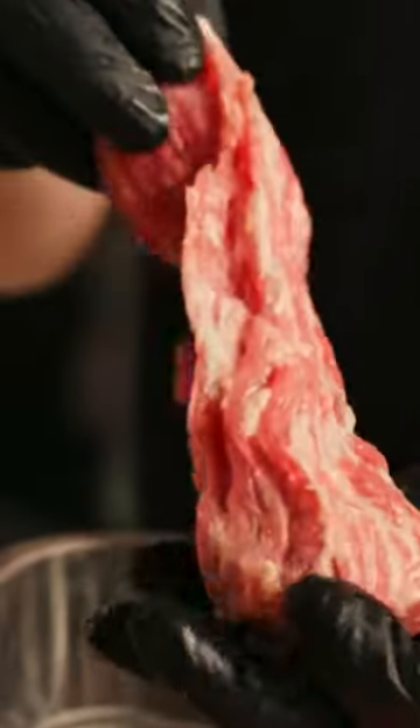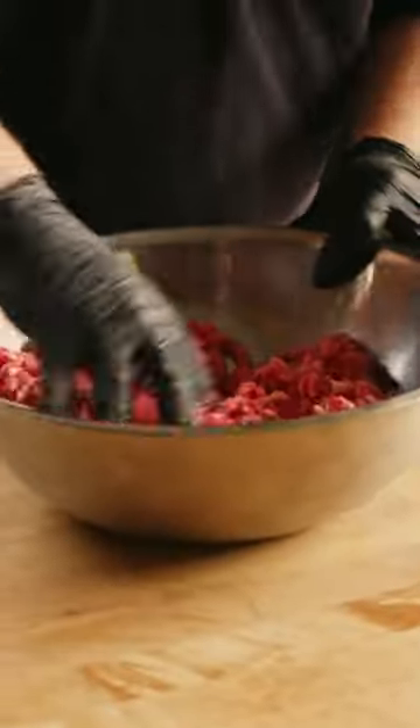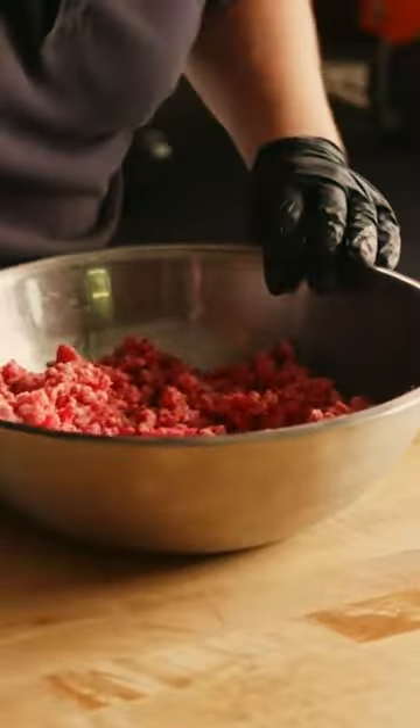Today, I'm making the world's best cheeseburger. We're using point meat from the brisket. I've got three pounds of my ground brisket point meat, and the only thing I'm gonna add to this for now is an egg for binder.